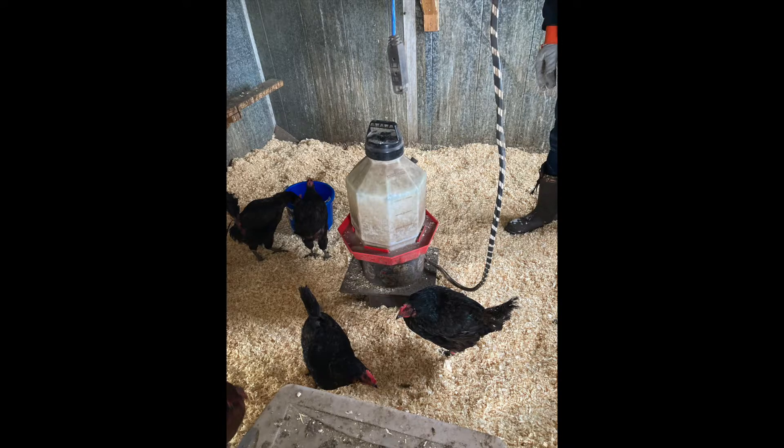Hey folks, it's Ben with the Red Barn Homestead channel. I did a project today that was fairly cool so I want to walk you guys through it. It was also about negative 16 degrees Fahrenheit so I really wasn't able to get a good video of it, but we can run with these still pictures that I did take.